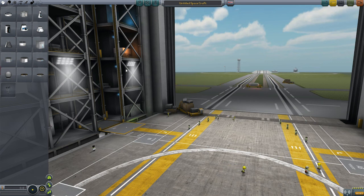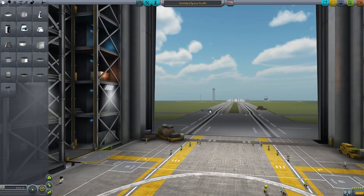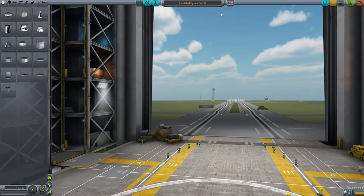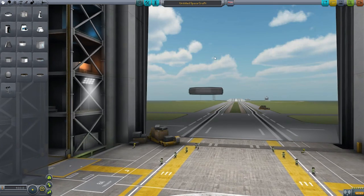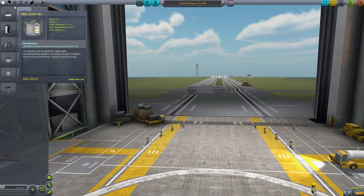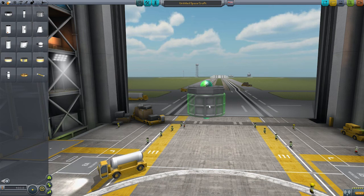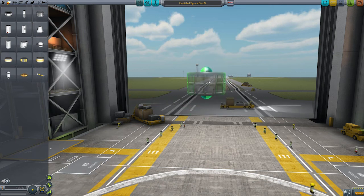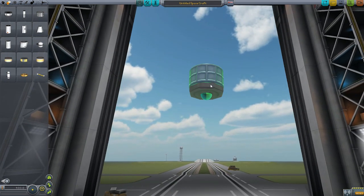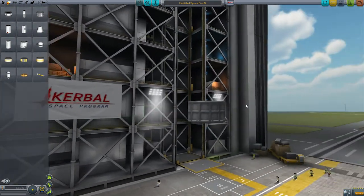We've got to pick a probe core, so I'm going to go with this one because it is the thinnest and also the lightest. Holding the mouse wheel down to zoom in, there is our probe core. Now we need some propulsion, so first a tank. We could go with that one, and you can see you can even embed the tanks in the probe - which I suppose is cheating, but I'm going to do that anyway, because that makes things much more compact.